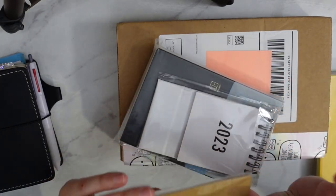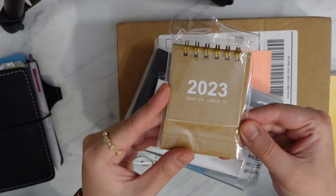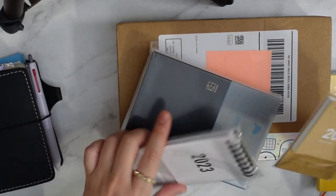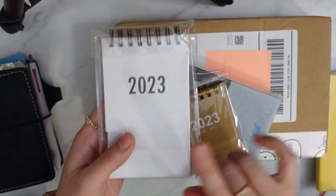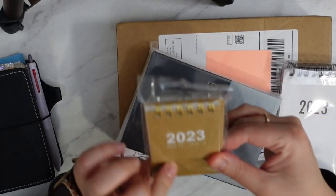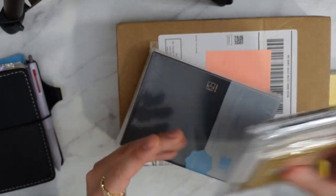Oh my gosh, it's here — how cute! I also bought these mini calendars for my desk at work. I'll probably take this one for my desk here and then this one for my work desk. I didn't realize they're going to be different sizes — how weird.